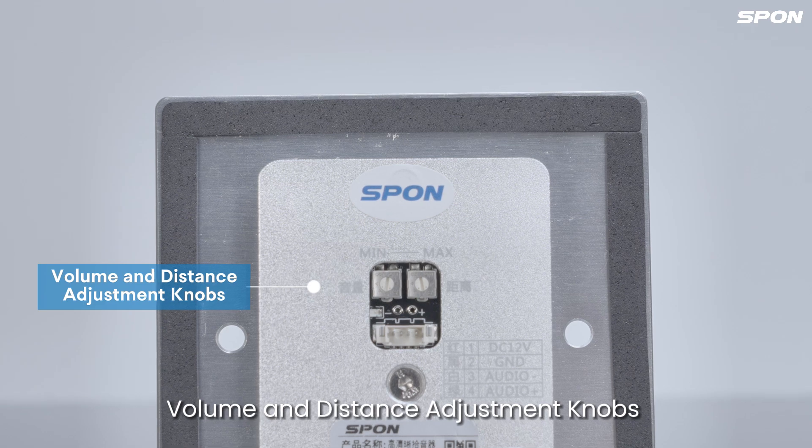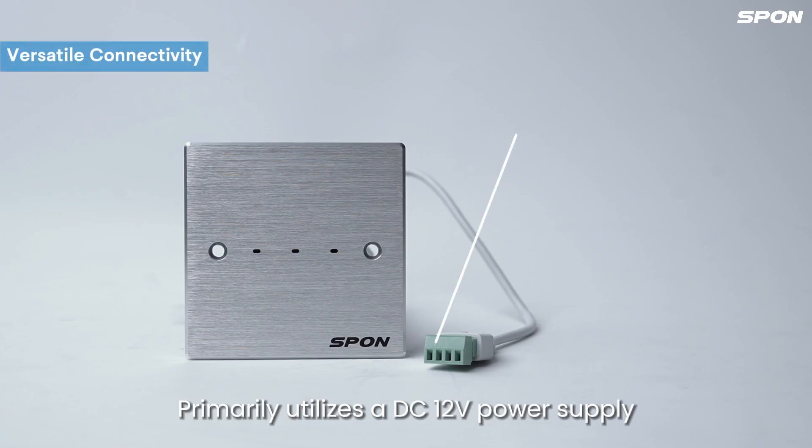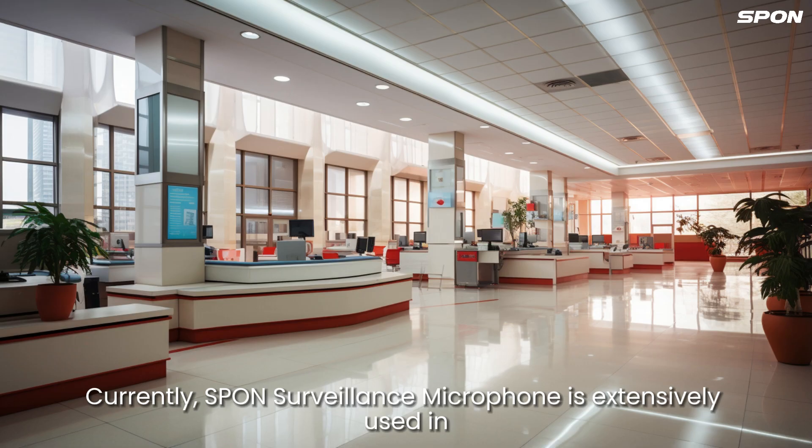Volume and distance adjustment knobs for convenient onside use. Primarily utilizes a DC-12V power supply. The audio input port can connect to cameras, NVRs and audio gateway.